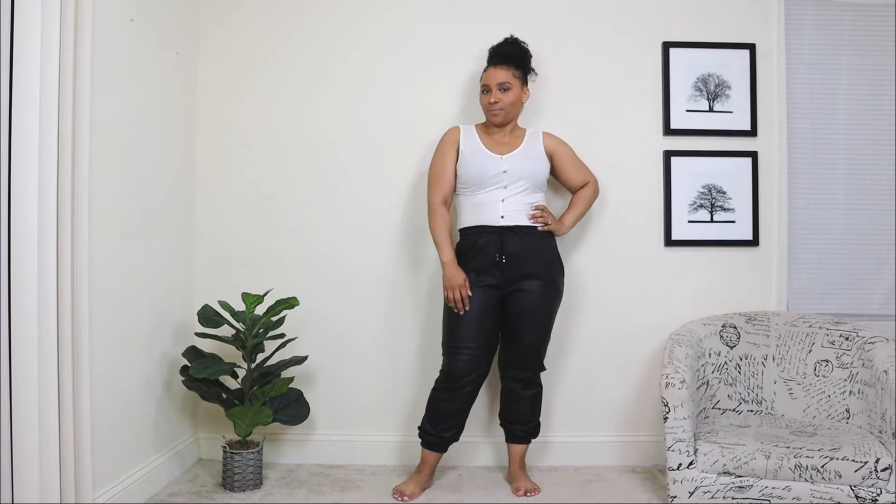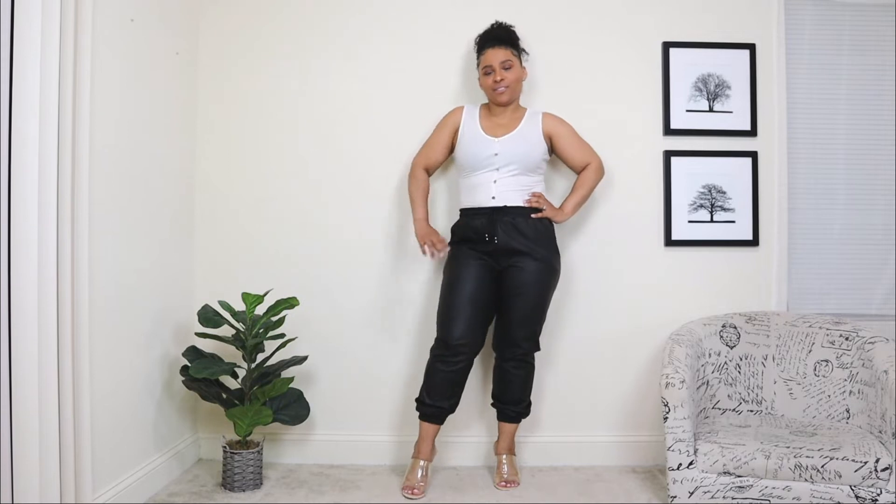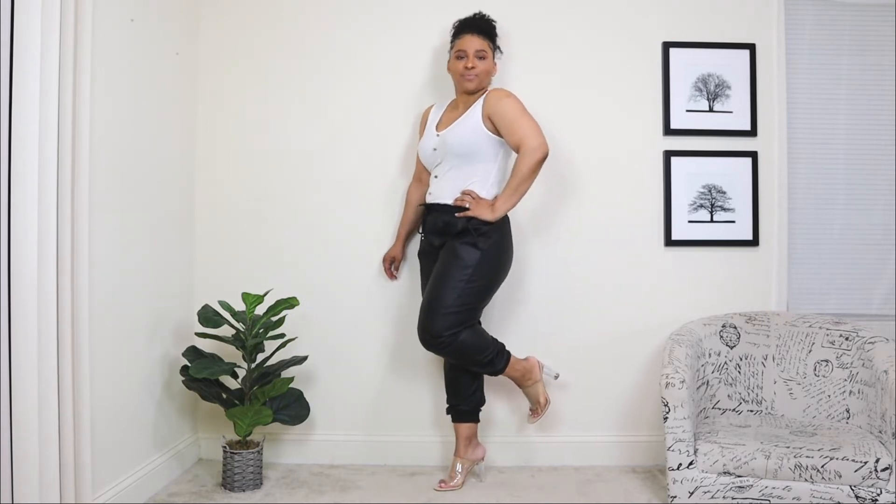For the next look, I'm dressing up a little bit and pairing the joggers with a white top that has gold button details going down the front. The top is sleeveless, and I'm going to be layering this look. For shoes, I'm adding a pair of open-toed heeled sandals in a transparent style — these definitely dress up the look. I also cuffed the joggers a bit, which gives it a different look compared to the first outfit.